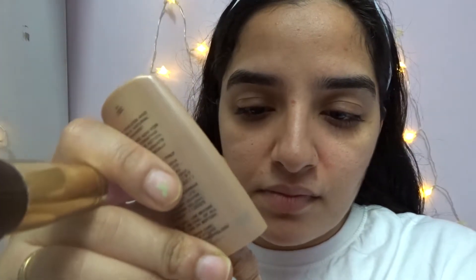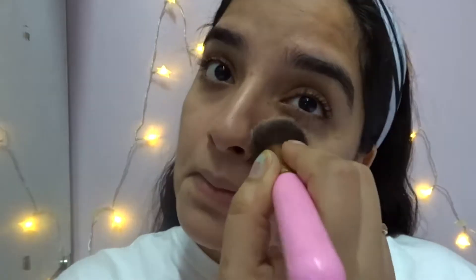We're starting the makeup with moisturizer on. For foundation, I'm using Color Bar Timeless Filling and Lifting Foundation in the shade Light Linen 01, applied with my Fool's Ease brush. I'm using my mirror on camera here. This is a full coverage foundation.